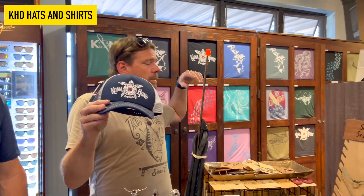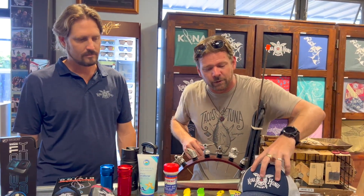We've got some more Konohonu Divers swag — hats and all kinds of shirts. If you want to show us some love and wear some of our stuff around town, we'd be more than happy to sell one to you.